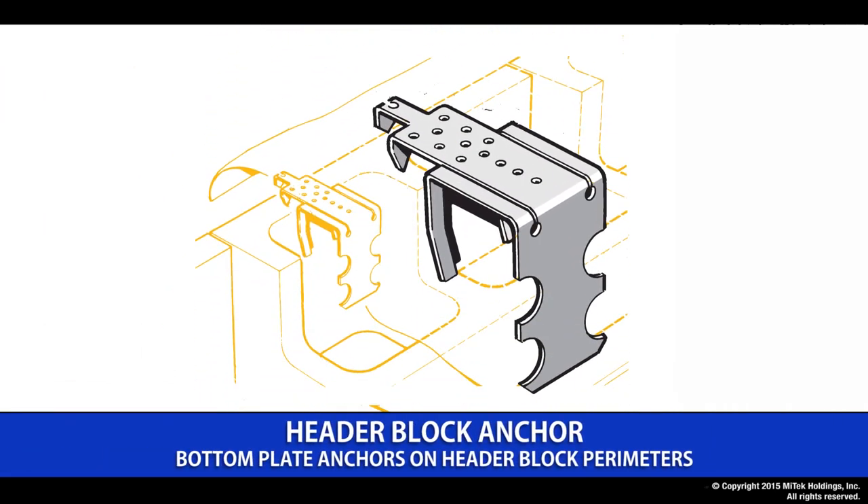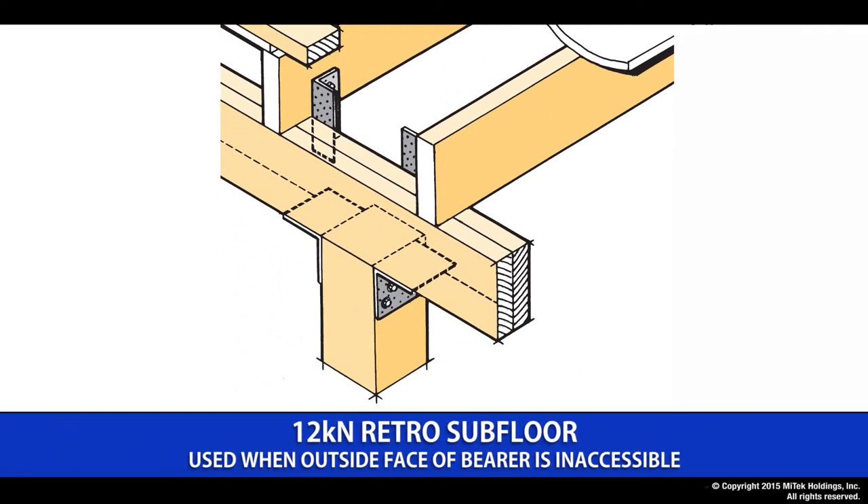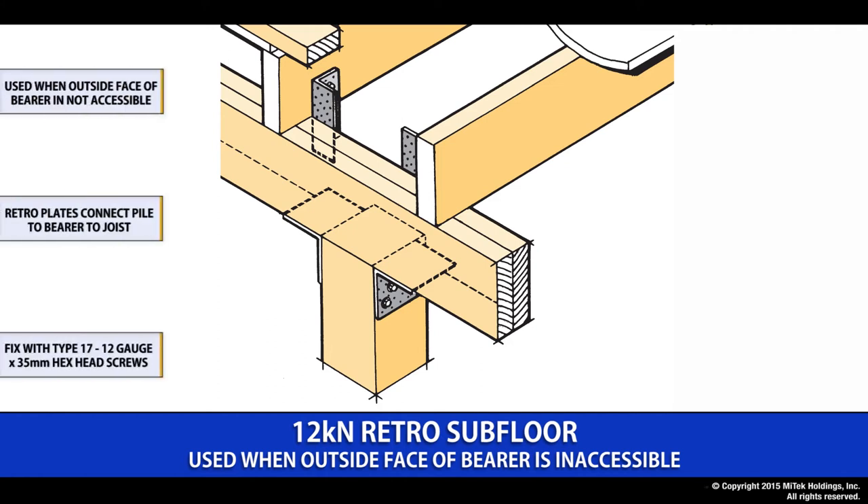The header block anchor does the same job as the bottom plate anchor. It is installed where the header block is used to form the concrete slab perimeter. The product is clipped over the block edge and left until the slab is poured and the frames are ready to stand. The 12kN retro pile fixing does exactly the same job as the 12kN pile fixing mentioned earlier. It has been developed to provide easy fixings for relocatable houses where all the connections used are the type 17 by 12 gauge by 35mm screw, sold in packs complete with all the relevant fixings required.